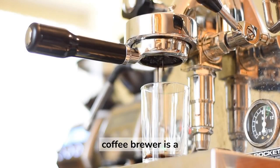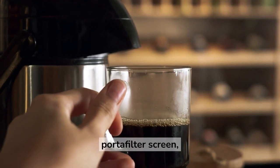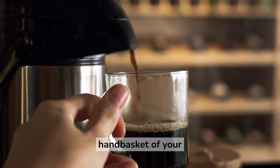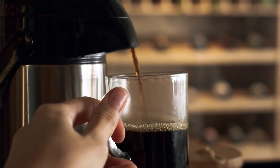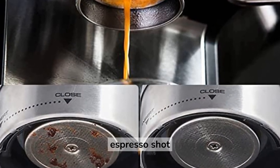Another must-have for coffee brewers is a puck screen. A puck screen, also known as a portafilter screen, is a small screen that fits inside the portafilter basket of your espresso machine. Its primary purpose is to keep grounds from getting into the espresso shot during brewing.